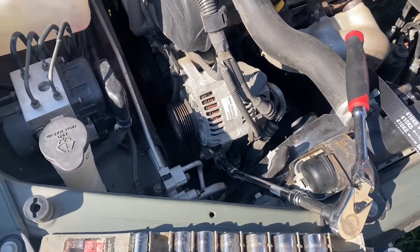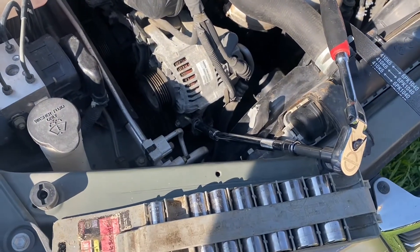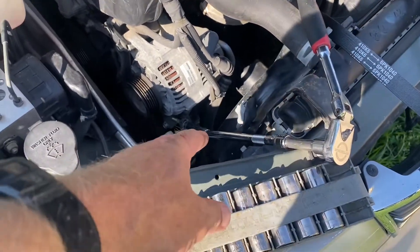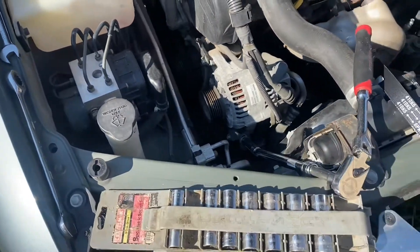That's all you need: a 12 millimeter socket, a 12 millimeter wrench, and a 14 millimeter wrench. That's it.